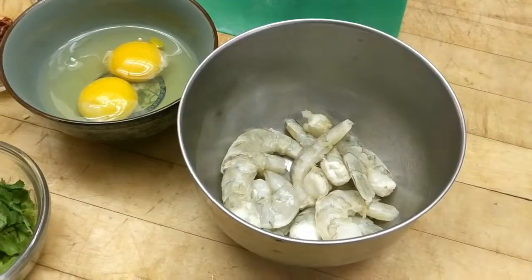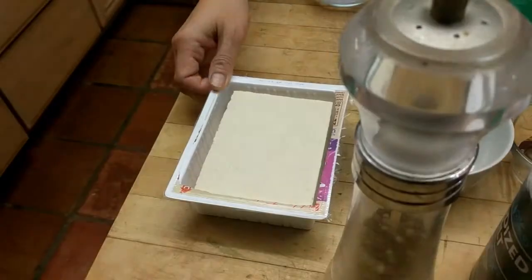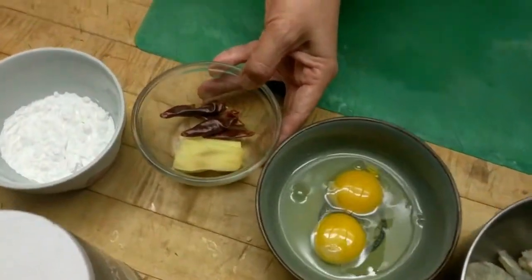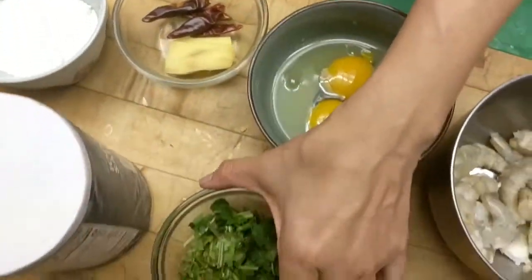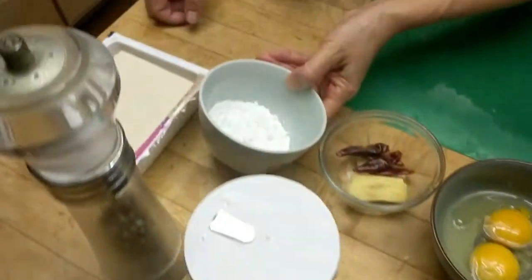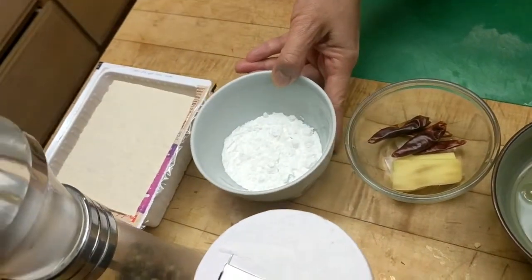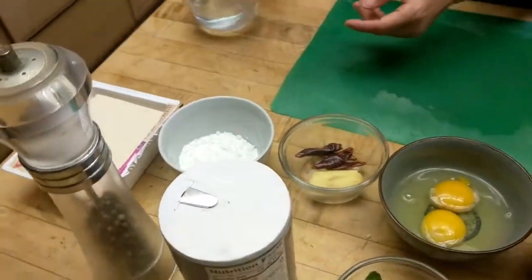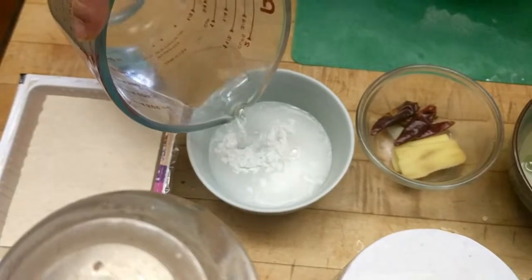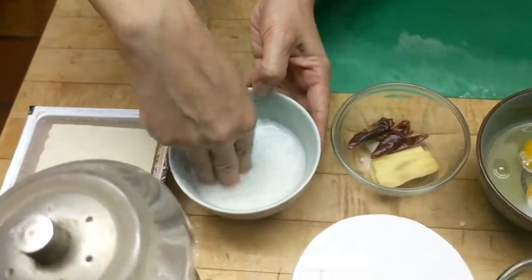These are medium-sized shrimps, one block of tofu, two eggs. I have some ginger slices and a few dried hot peppers, either cilantro or you can use diced green onions, and this is about a heaping teaspoonful of starch. I'm using tapioca starch but you can use whatever starch. For the starch I'm going to add two ounces of water and just mix it up to use later.